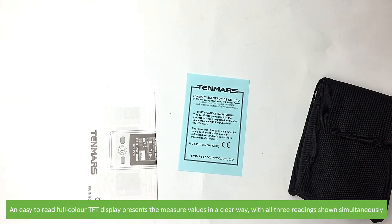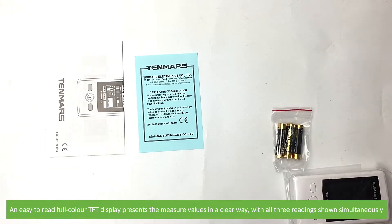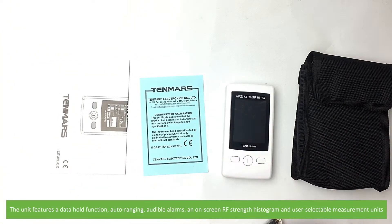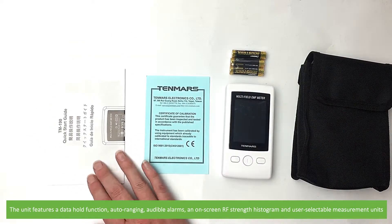An easy-to-read full-colour TFT display presents the measured values in a clear way, with all three readings shown simultaneously. The unit features a data hold function, auto arranging, audible alarms, an on-screen RF strength histogram, and user selectable measurement units.